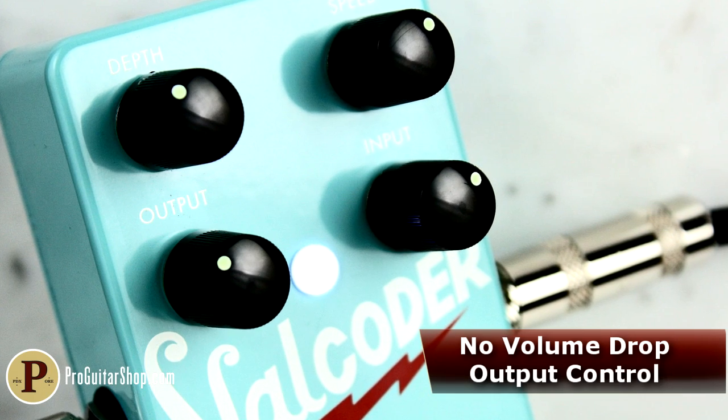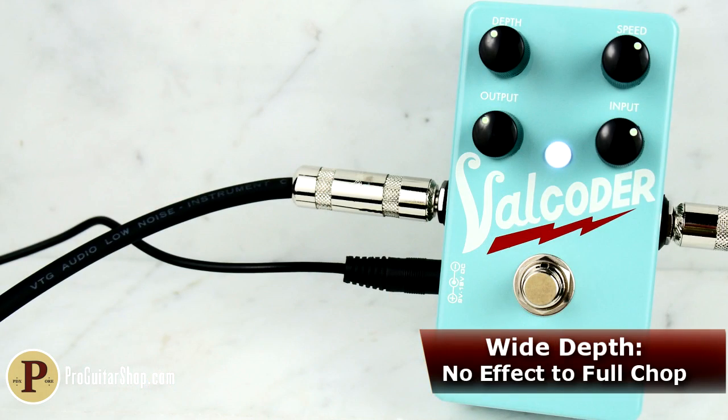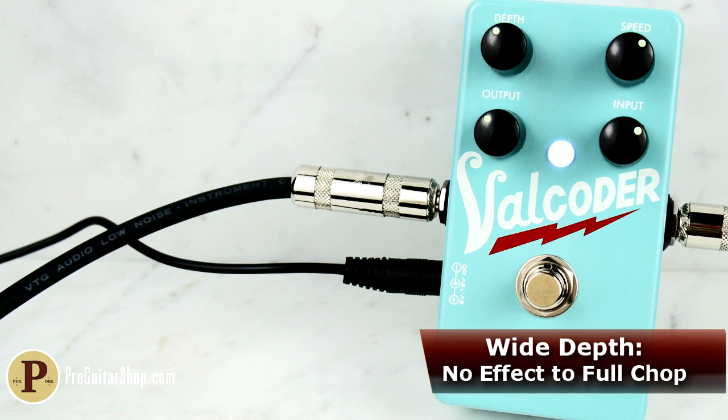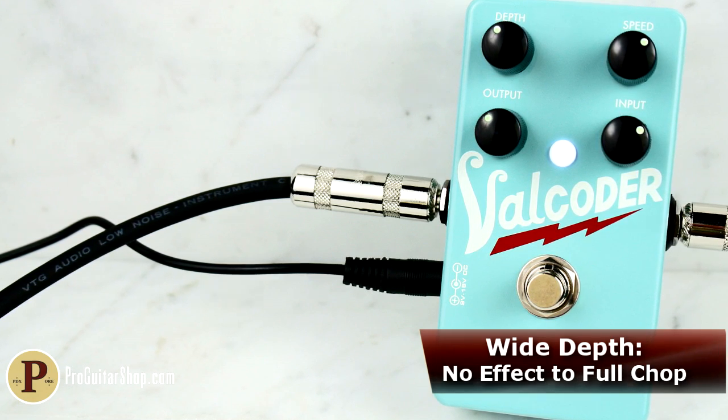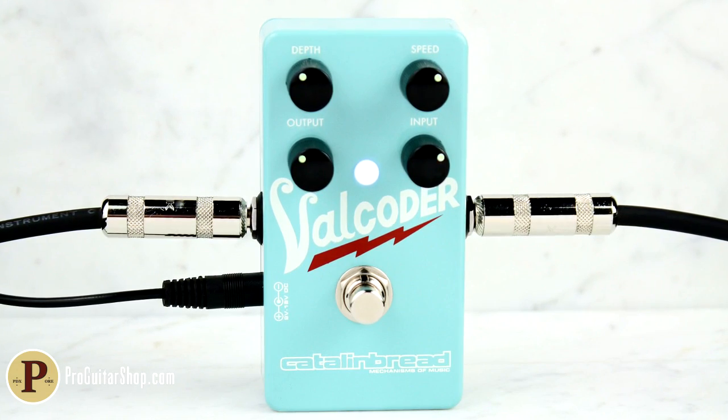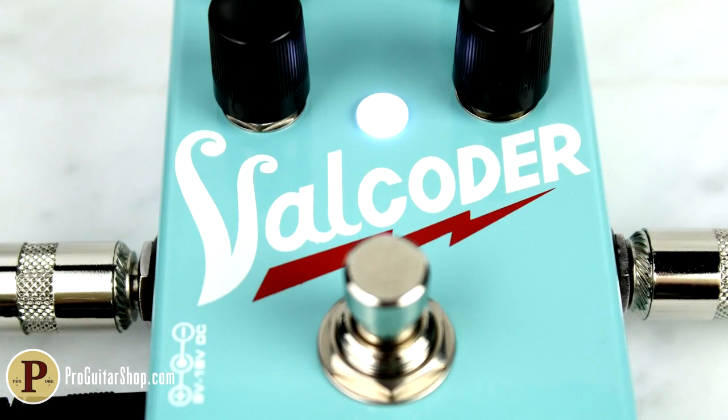The depth knob allows you to dial in a hard square wave chop as well as bubbly vintage trem sounds. And to impart that Valco breakup into your amp without tremolo, just roll back on the depth and use the Valcoater as a no-frills creamy overdrive.